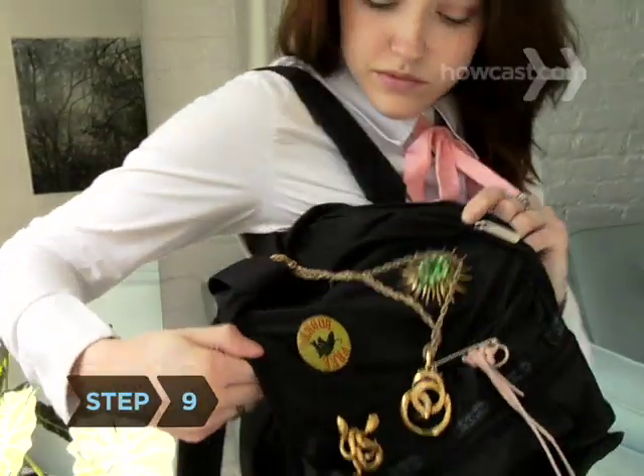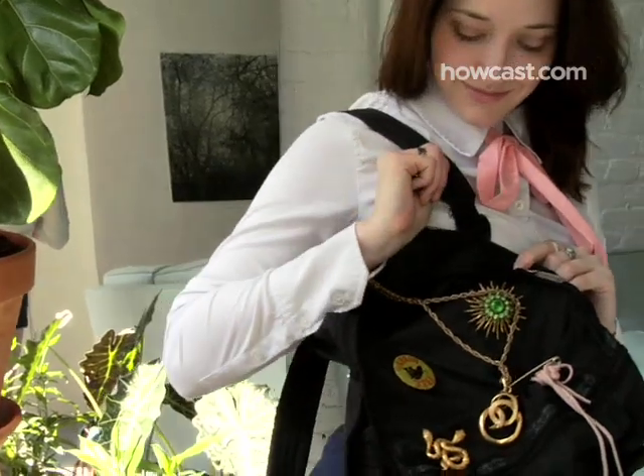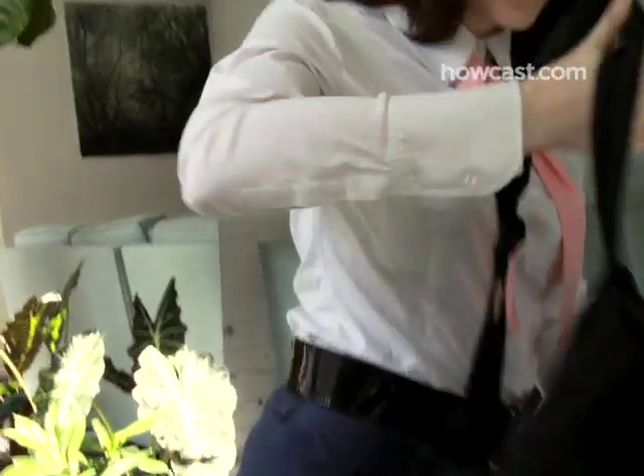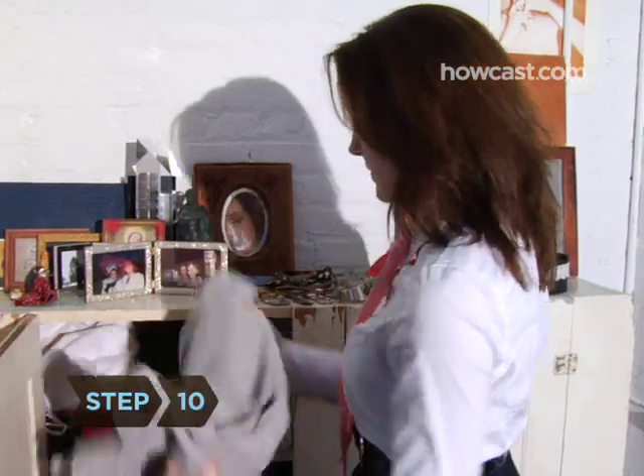Step 9. Make your backpack a canvas for your personality with charms, pins, patches, and keychains, or tie a scarf around a pocketbook for a more sophisticated look.